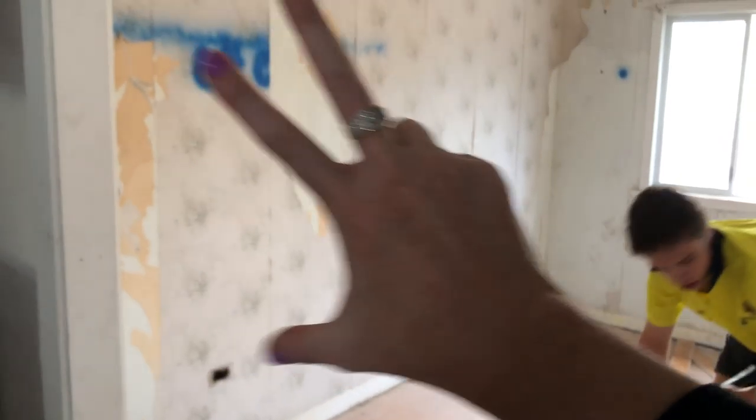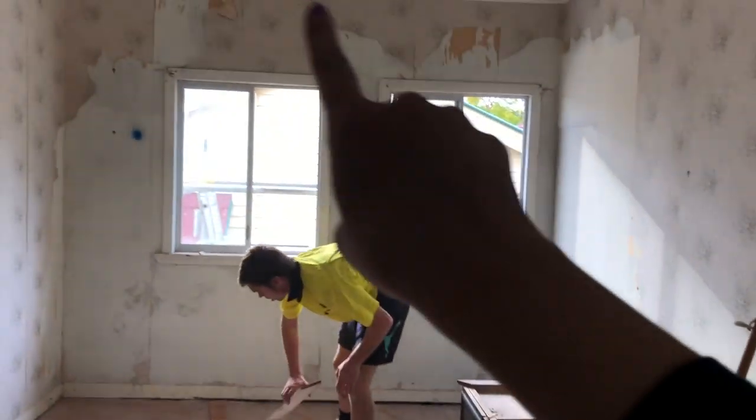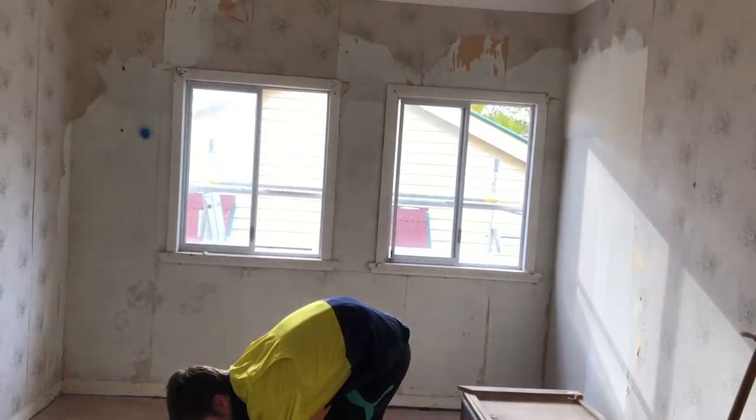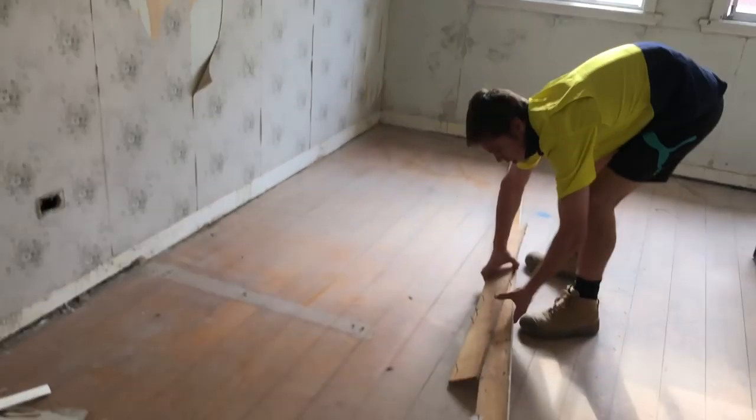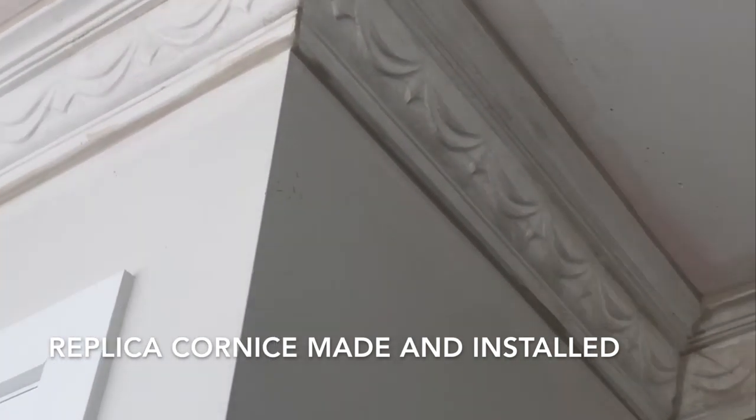All new joinery is about to go in here, and there'll be a little window seat under there. I'm contemplating some wallpaper on that wall there. And look at this — that's all brand new cornice moulded to match the original.